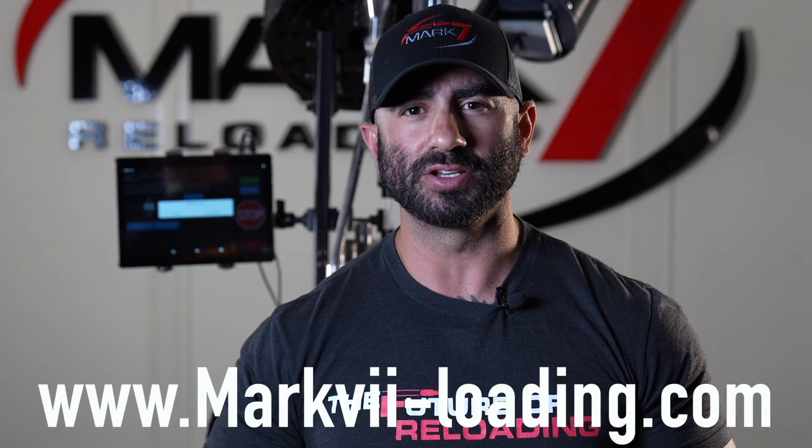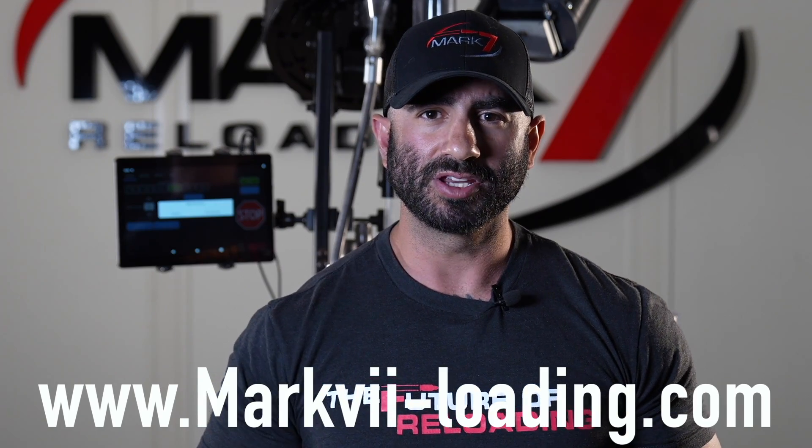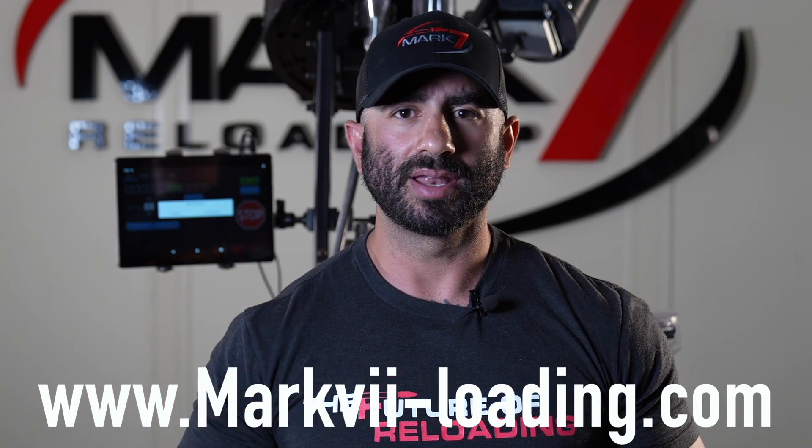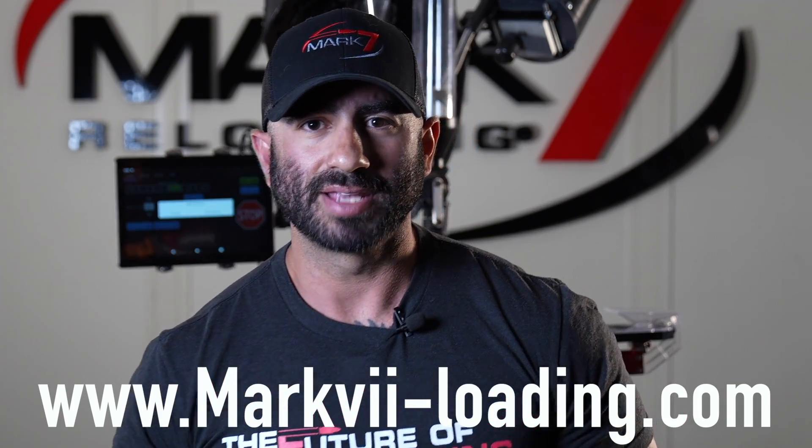Mark 7 also offers a full suite of sensors for the Dillon 650, 750, 1050, and 1100 platforms — there are videos on those as well. I hope you guys can see truly how advanced Mark 7 automation really is. If you'd like more information about these auto drives or would like to purchase one, check out mark7reloading.com. Until next time guys, have a good one.